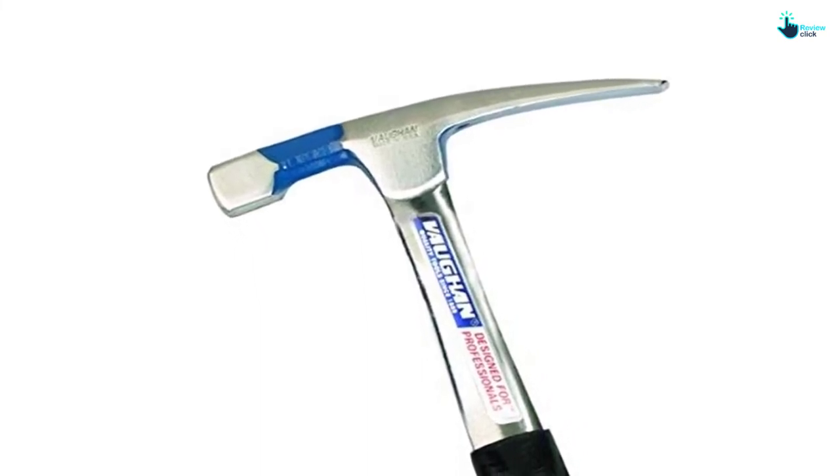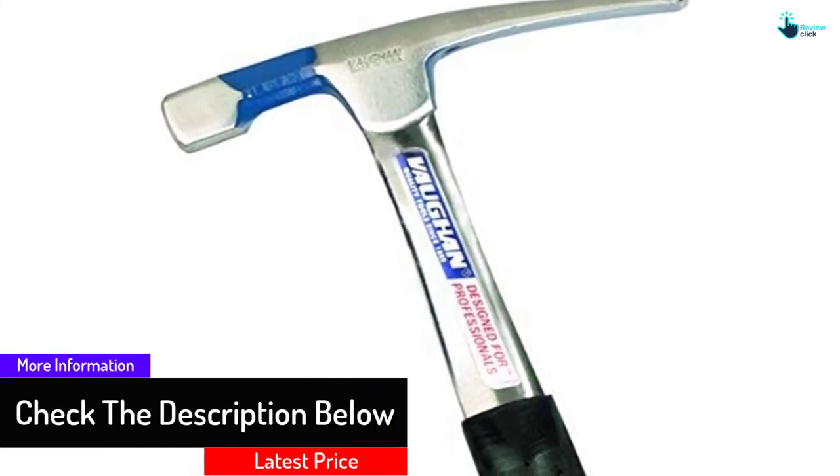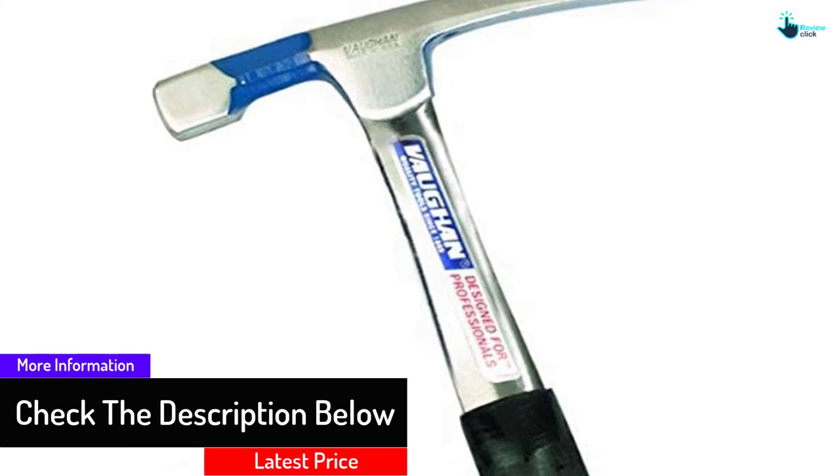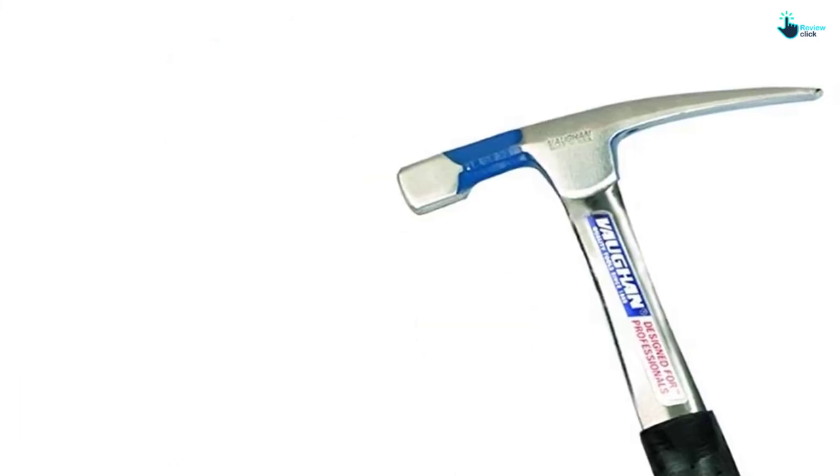Additionally, the brick hammer is great for prolonged use and handles most applications. You can apply it for most tasks, making it a pick for masons, geologists, and more. Because of its lower affordable price, it provides value for money.